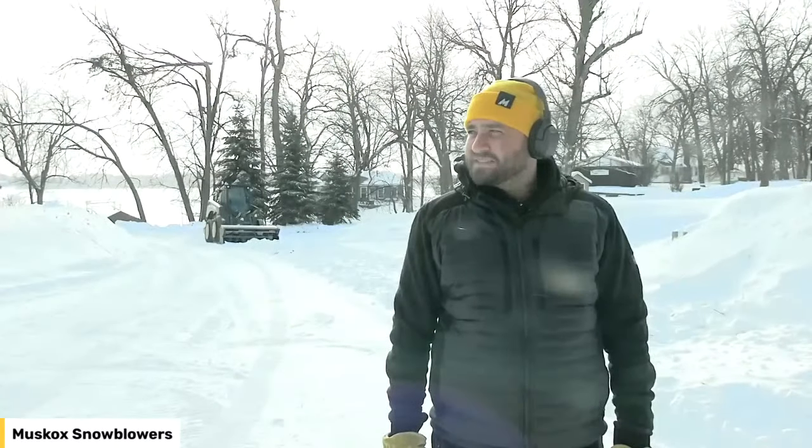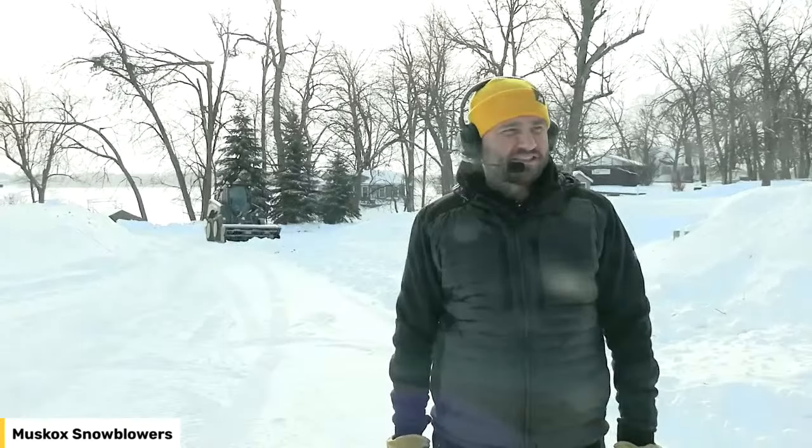We're on our way up to 33 degrees, but right now it's hard, cold snow. We're going to do a little mic check to make sure audio is good. Can you hear me? I think that was good, Adam. So without further ado, I will let you take it away.